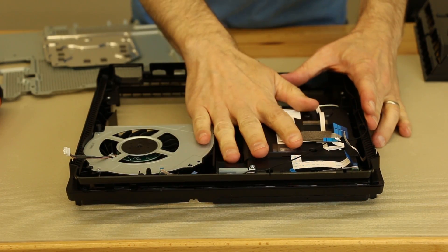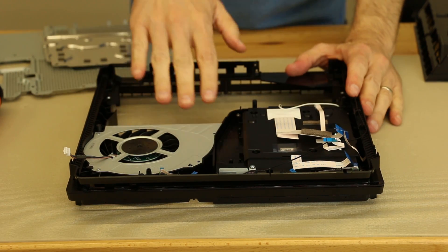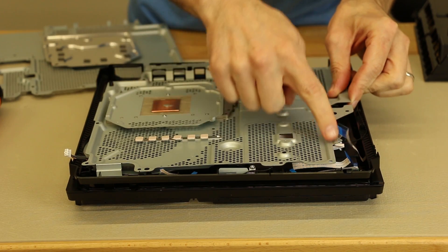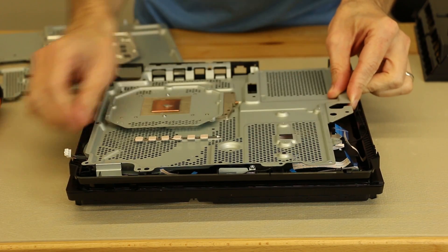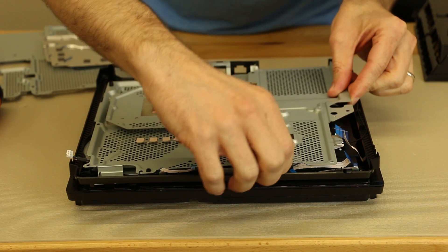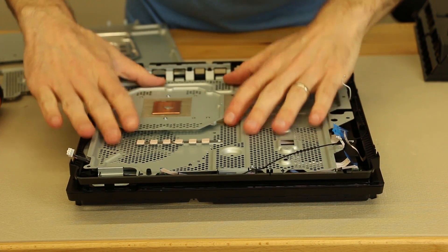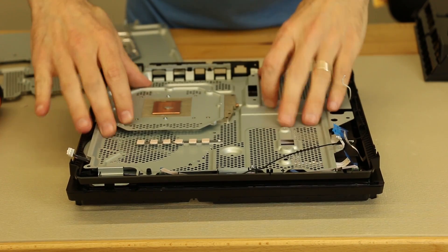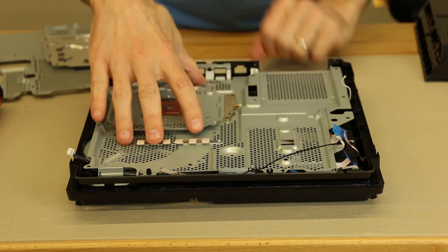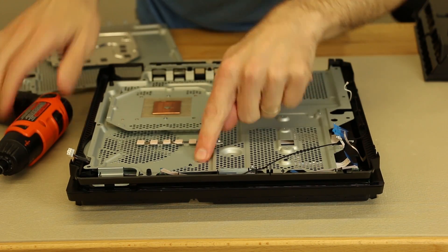Now we have the fan installed and the disk drive installed. Now it's time to install the bottom plate that has the heat sink on it. You gotta be really careful — all of these cables need to be on top of this metal plate, so we gotta make sure that all of that happens. Once you have all the cables out of the way and install it, you can just push down and there's no play in there — it just sits nicely. Now we have to put the screws back onto the metal plate: one screw goes here and one screw goes there.